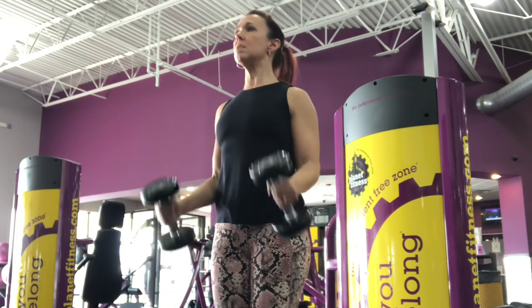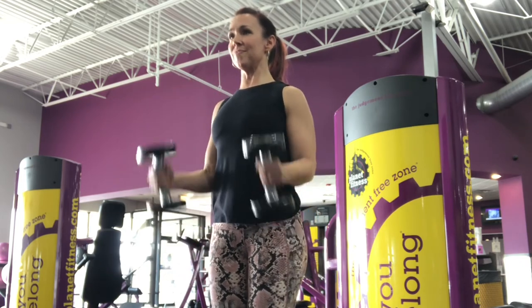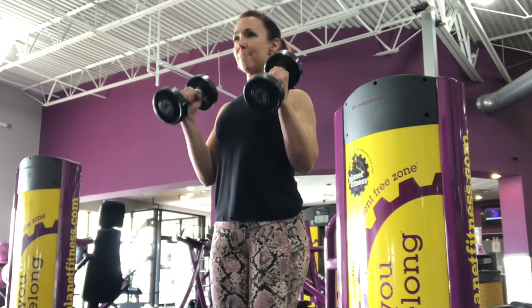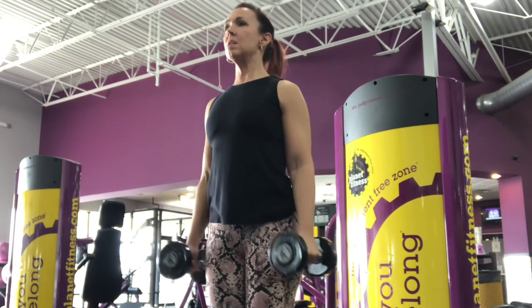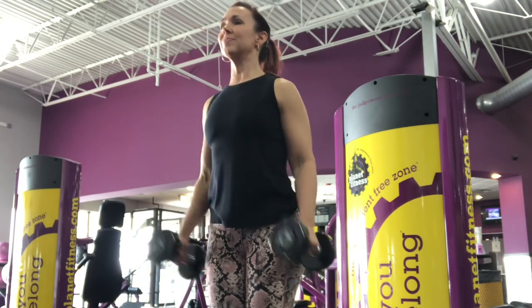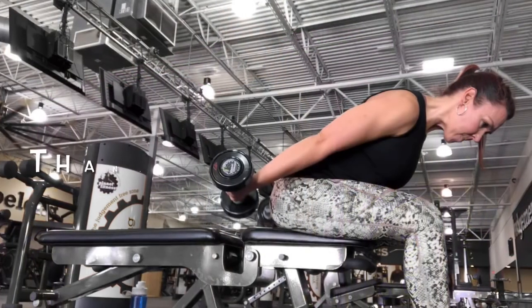I love some good curvy arms on a woman, so I hope these give you some great little tips. Drop a comment below on what some of your favorite arm exercises are. I appreciate you checking out this video, and if you haven't already, please click on that subscribe button — I would love for you to be a part of our fun community. Make it a great day!